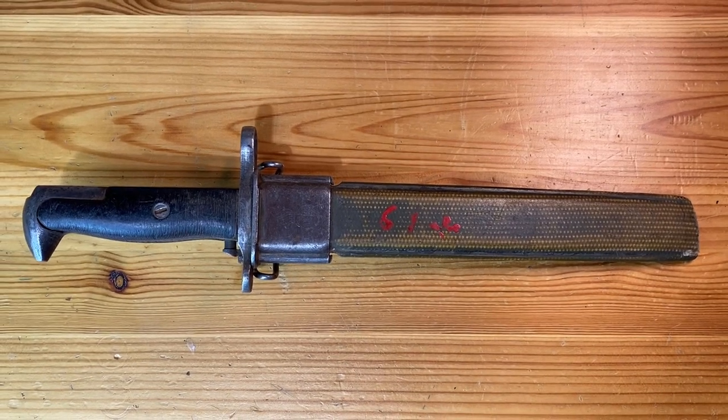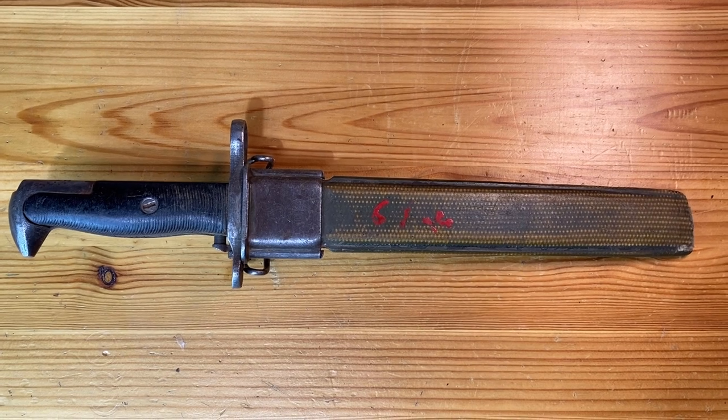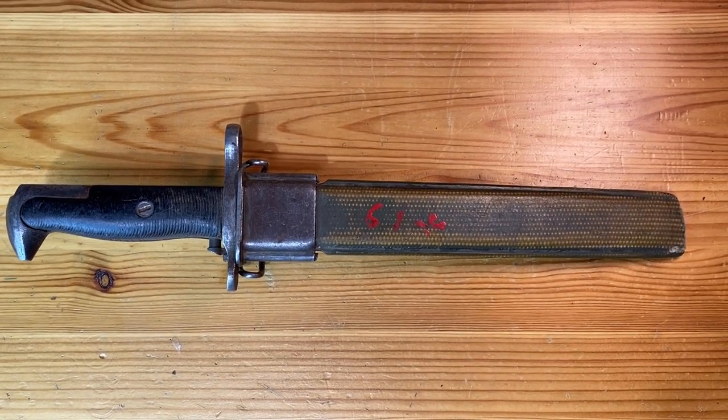Hey YouTube, Navy98. I wanted to do a quick review video of a bayonet that I recently purchased, actually a few months ago, from Royal Tiger Imports.